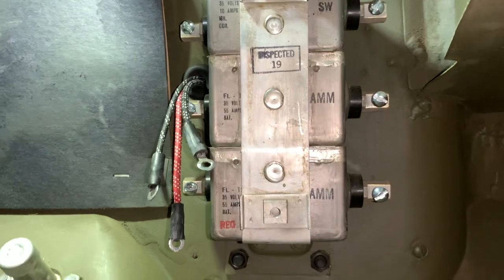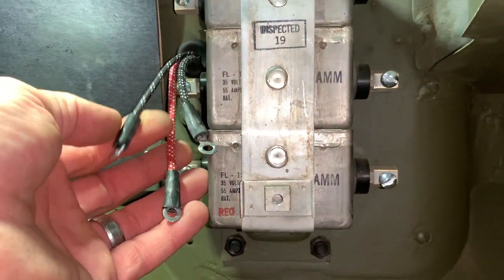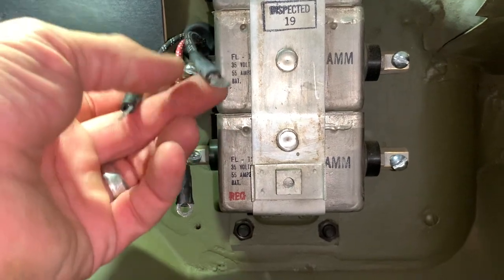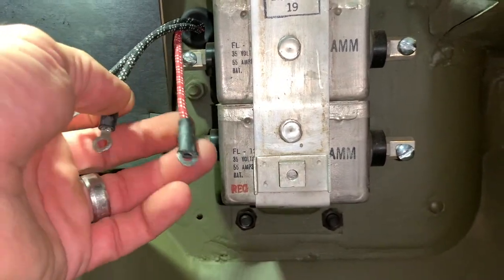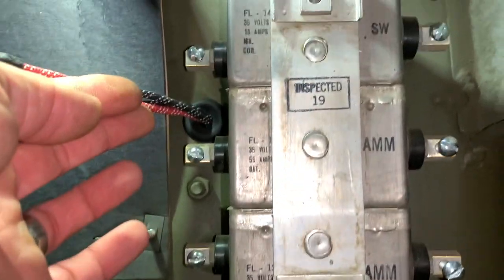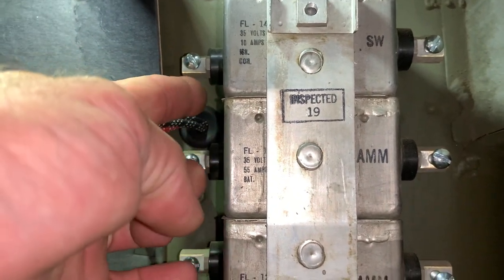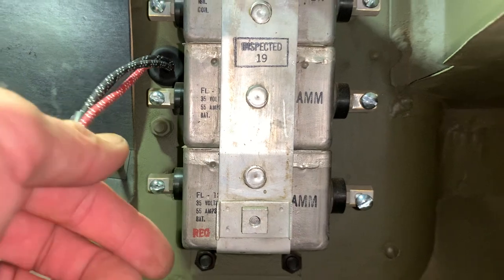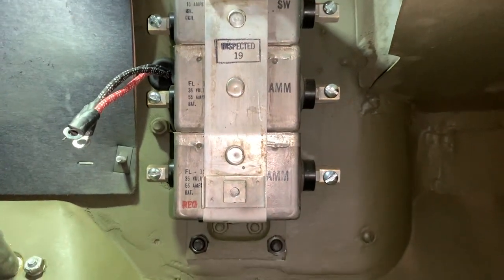Now we've got our filterette underneath the dash and we've got the leads that we just installed. Notice you've got a black with two tracers, a black with three tracers, and of course that red with three tracers as well. I'm going to wire those as follows, just like the diagram: the black with two tracers at the top, the black with three tracers in the middle, and the red with three tracers at the bottom.